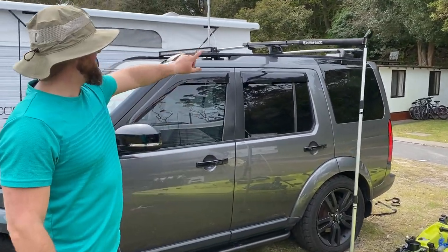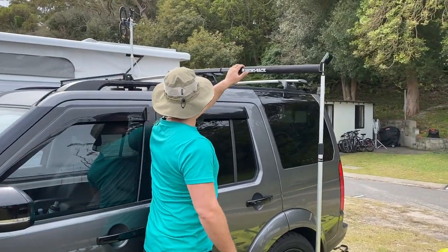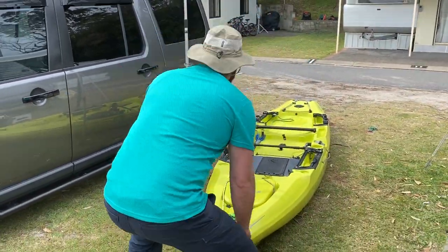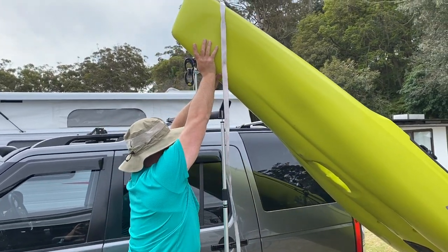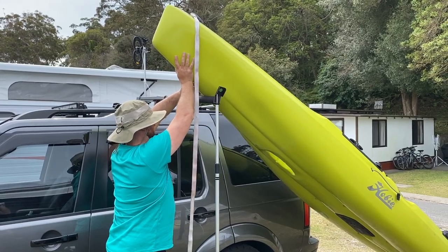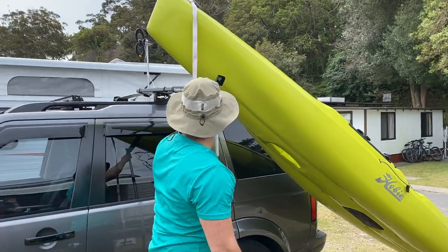Alright guys, so I've fixed that up. I switched that thing around and now I managed to get it on. So this is a little Bentley. Pretty much on there — make sure that's fine, so that's sitting there. This is good.